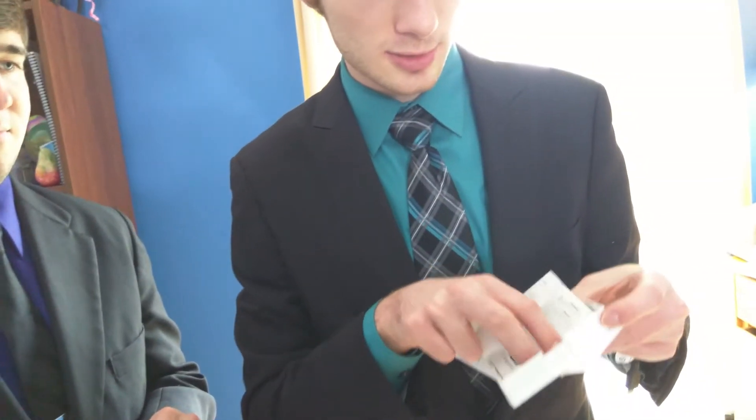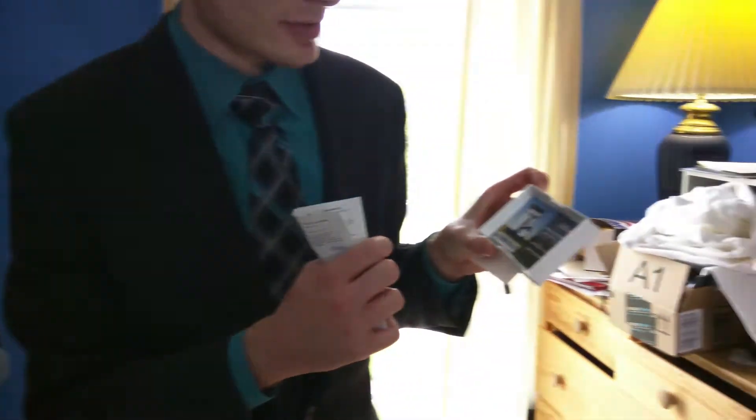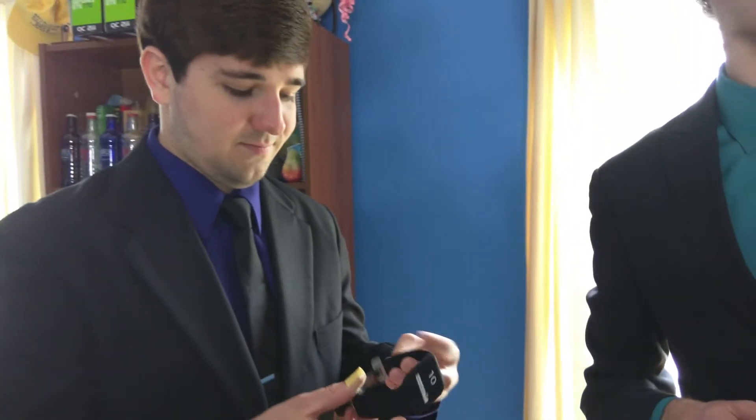And then more information under that, more important information, and under that we have an advertisement for Golf Shot Pro, which is from Sony. Taking the watch off, you'll notice this nice silicone band, which is nice because it's very sweat resistant — this is definitely more fitness oriented.